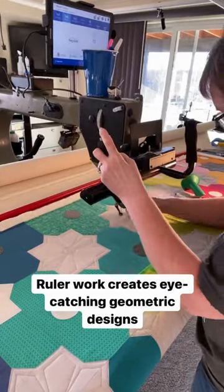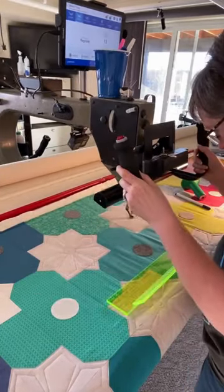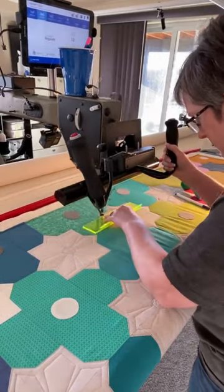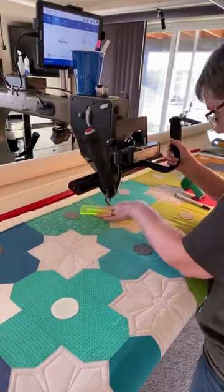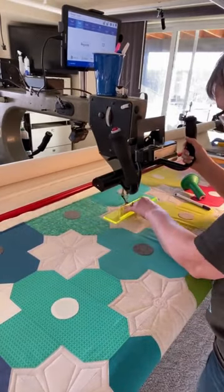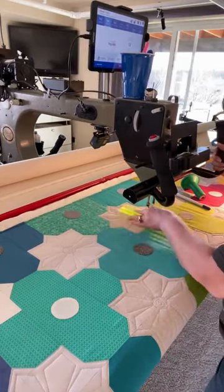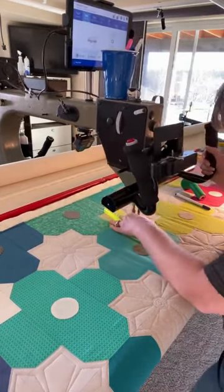Some fairly simple ruler work can create really eye-catching geometric designs. The problem is when you converge all those ruler lines at the same point in the center, that's a lot of stitching lines overlapping and it tends to distort the fabric and kind of stretch it, and it forms a little button when it's taken off the long arm.